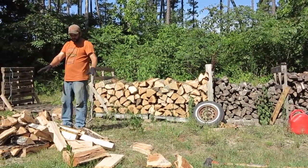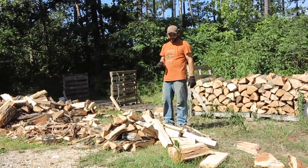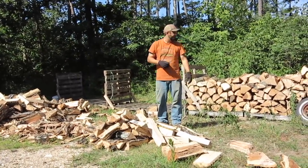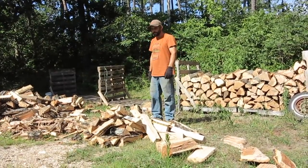I'm stacking smaller pieces over here off to the side. I'll put those kind of at the top of the pile since I know they'll be ready to use first. And then these bigger pieces can stay longer until we need them later in the winter.